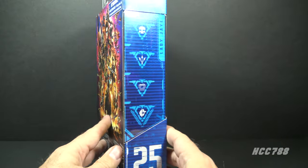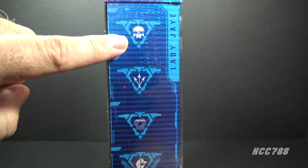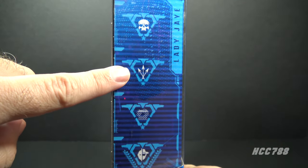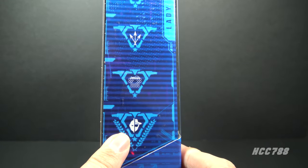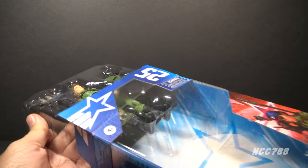On the other side of the box we have symbols representing her specialties. This one means she's a big fan of the Punisher. This one means her three favorite directions are north, northwest, and northeast. This is a chain link fence. And this means she sometimes wears a hat and sometimes she doesn't. I am eager to look at this figure, so let's take it out of the package and check it out.